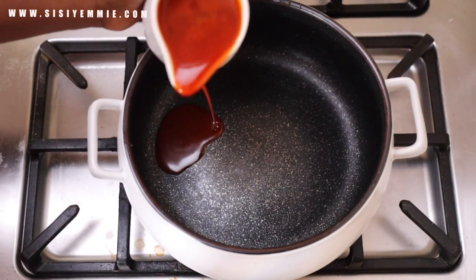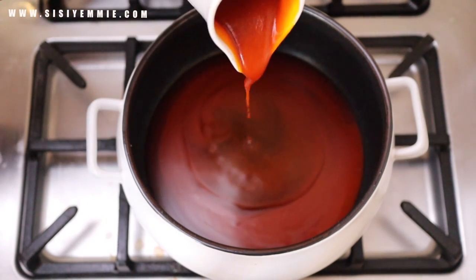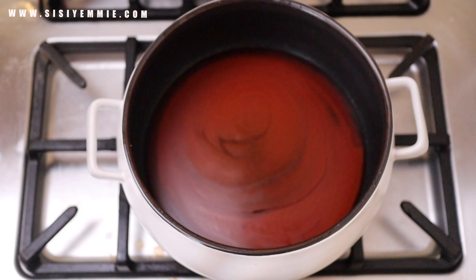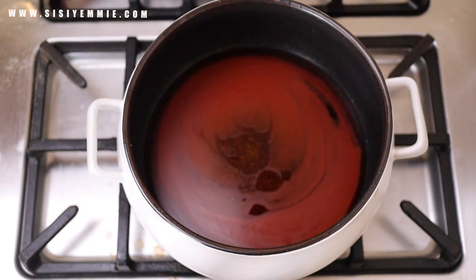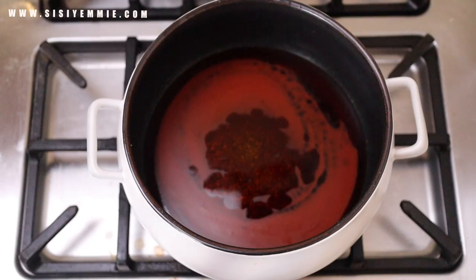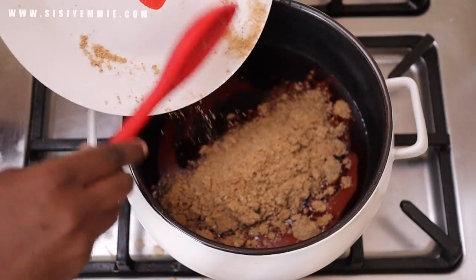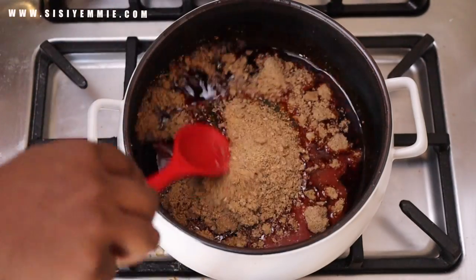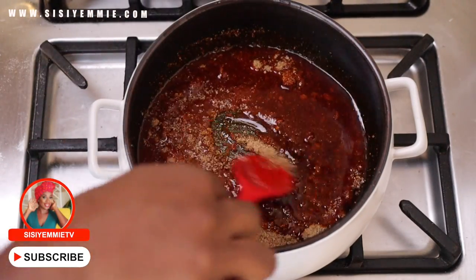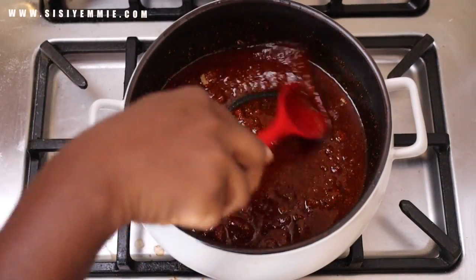I have about three methods of making ogbono soup. I'll put the link to the easy recipe in the description box. For this method, in a hot pan I'll add some palm oil, then add the ogbono and mix together so that it melts. The oil is not boiling hot — just hot enough for the ogbono to melt.